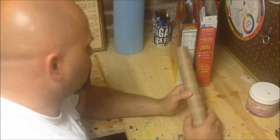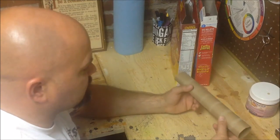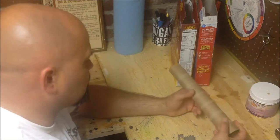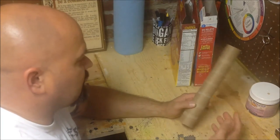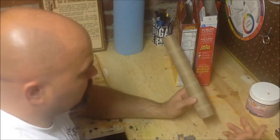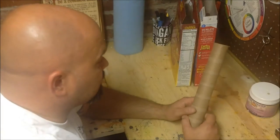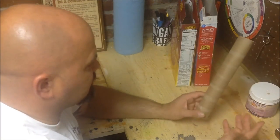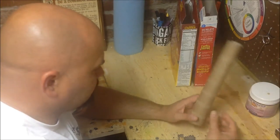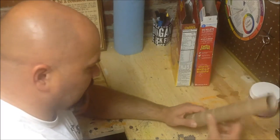This paper towel roll is a great armature as well and can be used for several different things. You could mache over the top of it to create a bone of some type, or to create a piece of an arm. Get two of these and you can make a full arm with an elbow in the middle. These also work great for making candles — arms are round, candles are round, things round and narrow.